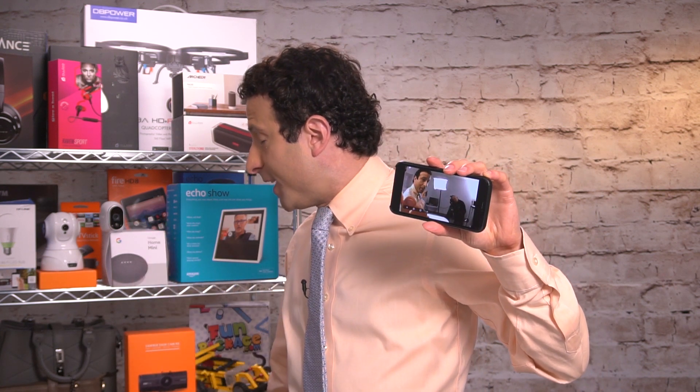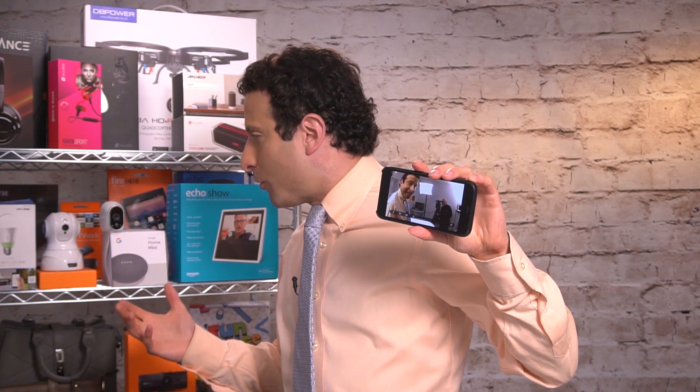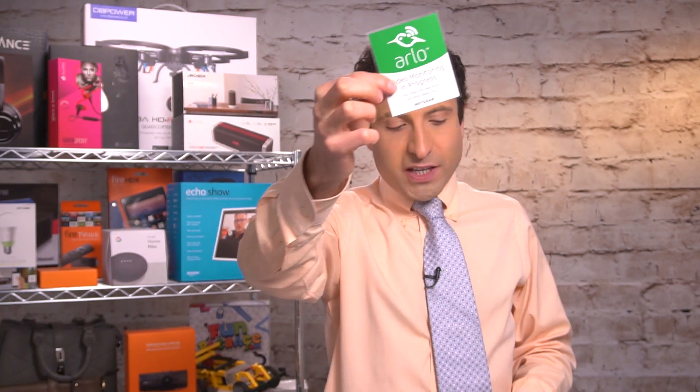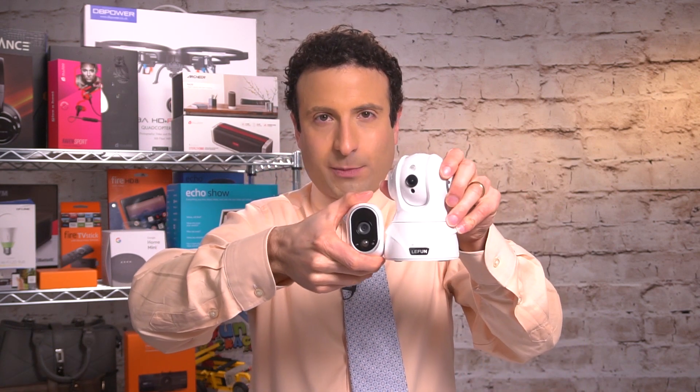Another thing I love about the cameras is how discreet they happen to be. Did you even notice the camera behind me? You almost don't notice it. Compared to one of the other cameras I've been testing, look at the size discrepancy between the two. The larger camera advertises the fact that you have security, although the Arlo system does come with decals where you can say you're being watched. This system comes with decals for your window or door that say video monitoring in progress — you may not see Arlo, but Arlo sees you.